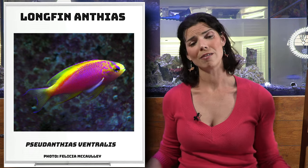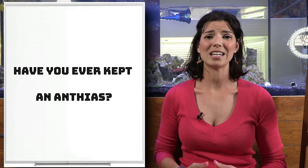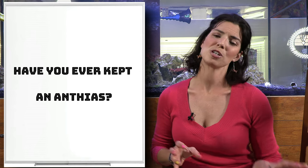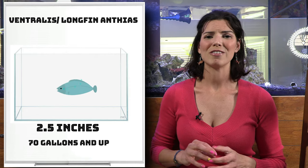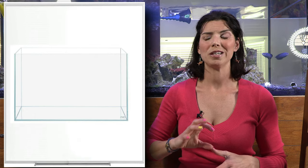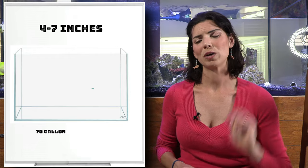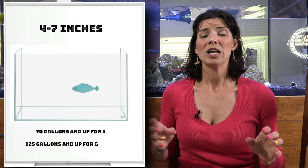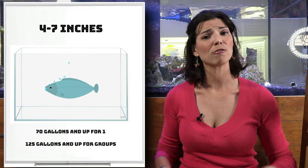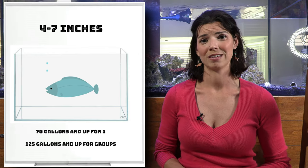That sums up all the different species we're going to go over today. Let's talk about some of the sizes they'll get to and the tank sizes they need. Most species, with the exception of the Ventralis, will probably stay about two and a half inches. The others will be anywhere between about six to seven inches on the larger side and four inches on the smaller side. If you're just keeping one, you can get away with a 70-gallon tank, but if you're going to have more than one, you need to go up to a 125-gallon tank minimum.